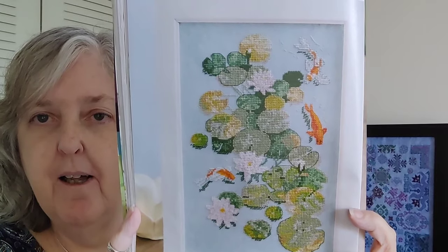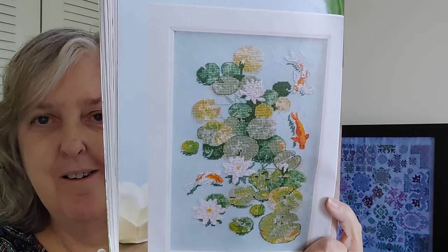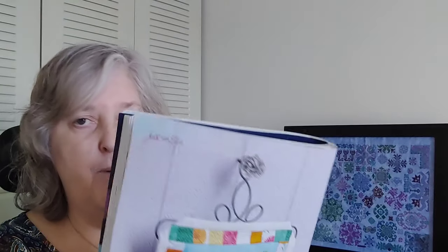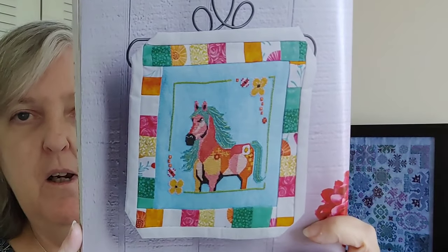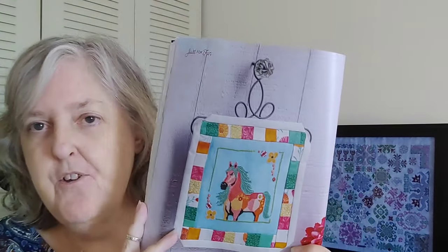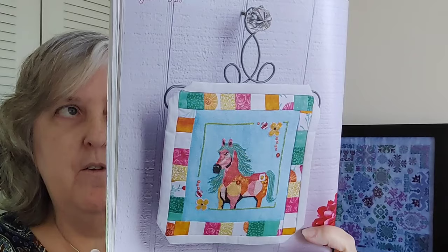The next one is called Water Willies by Elizabeth Spurlock, 130 by 85 — some little koi fish, and it's really pretty. I thought, stick a frog on the lily pad! I'm not sure I would stitch that one, but I do like it. Maybe if I changed the fabric it would speak to me more. The next one is called Blossom by Amanda May of Artist Design — a very colorful horse, 77 by 79. I always tell you the dimensions because they often appear larger than they are in the photos.